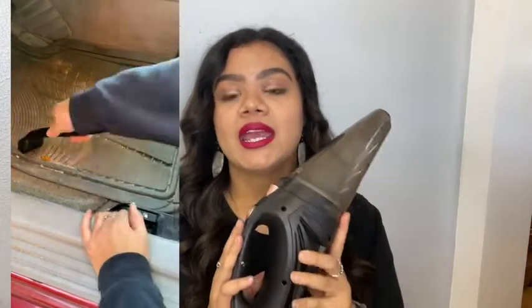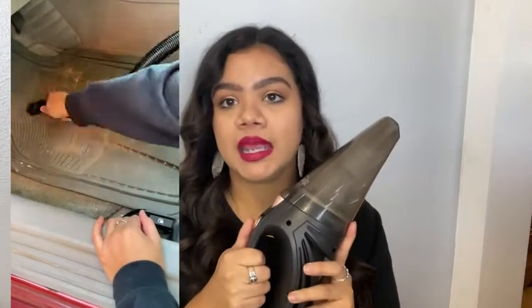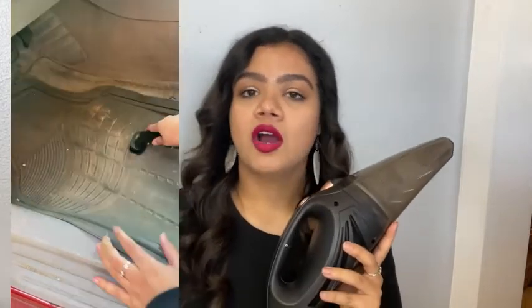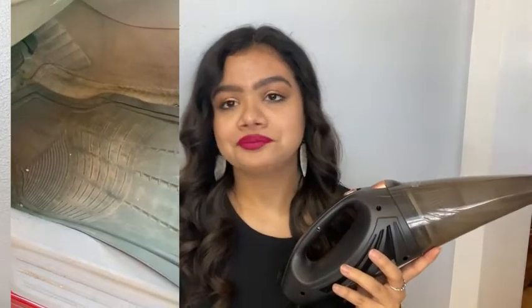Another thing that I really like is that this is so light — it is only two pounds. It's so nice, especially because it's handheld, that you don't have to worry about it being super heavy and hard to use. Another thing to note is that the cord is 16 feet long. I have a Camry and I did not have to worry at all reaching the front, to the back, anything like that — no issues with the cord getting caught on things.